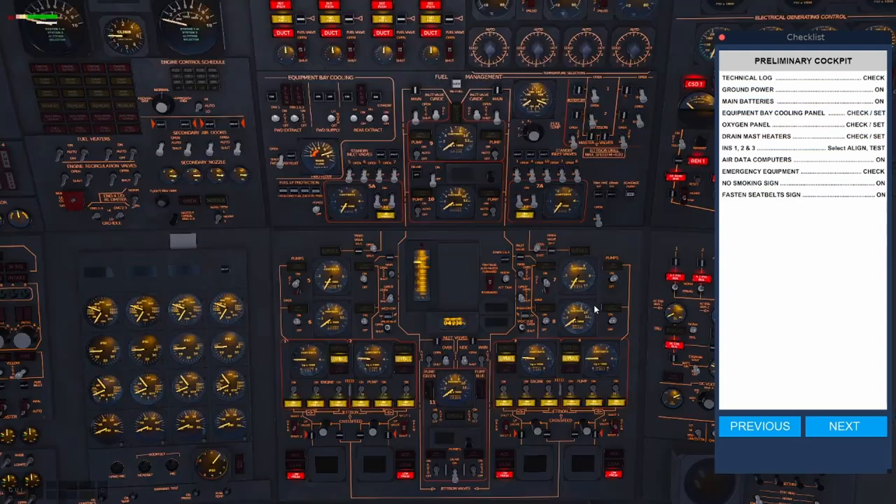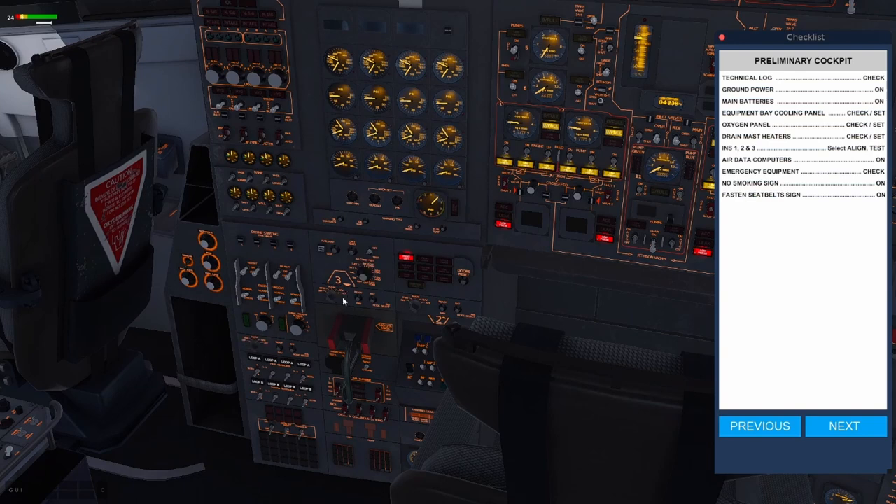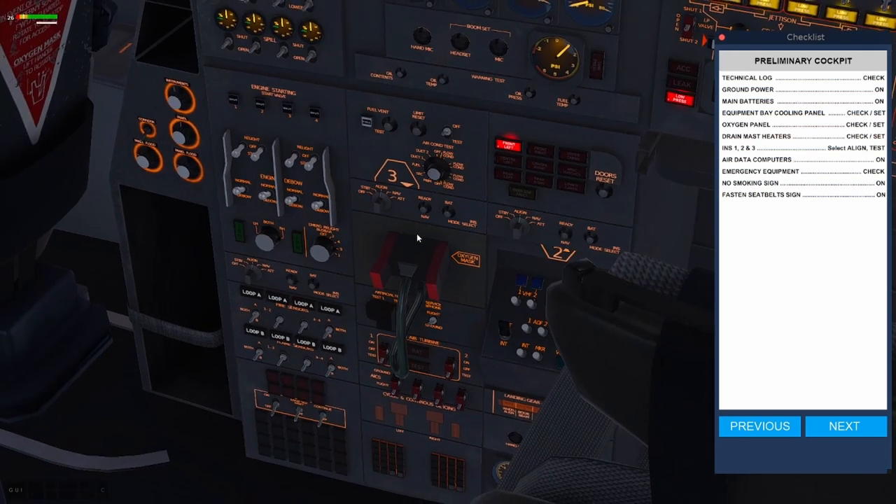Now we know this is correct, we can hop into the engineer's seat, look down to the left, and we see our INS 1, 2, and 3. We want to set them firstly to the standby position — all three. Then set them to the aligned position, which is the top position pointing north. We get three lights flashing. It'll take about ten minutes, and after ten minutes you'll get a green light. I'll show you that once we finish the rest of our start-up.